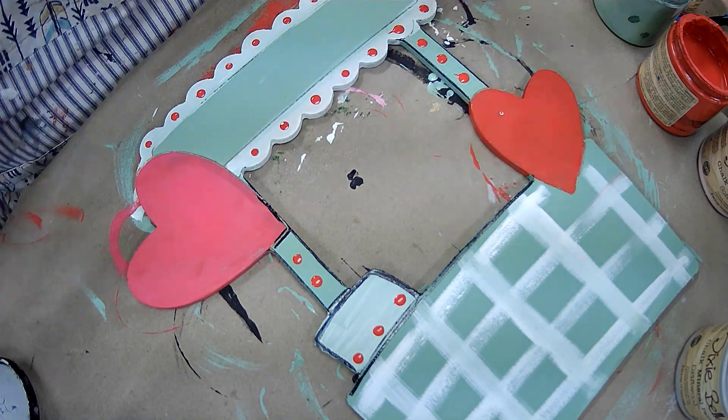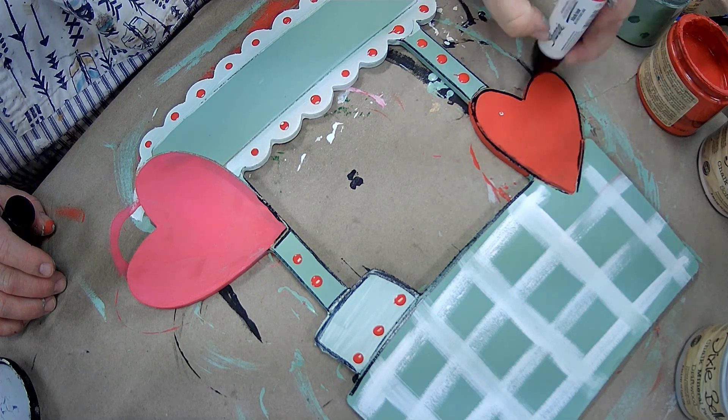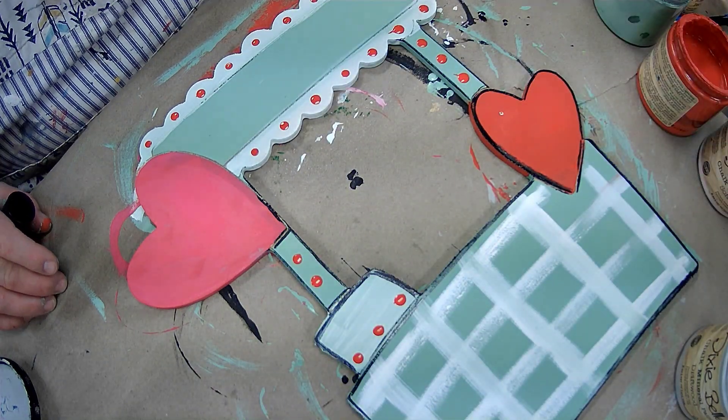I used my Sharpie oil paint marker here to do the outlines and give it that clean finished look to pull it all together. Here's the kissing booth — I hope you enjoyed!